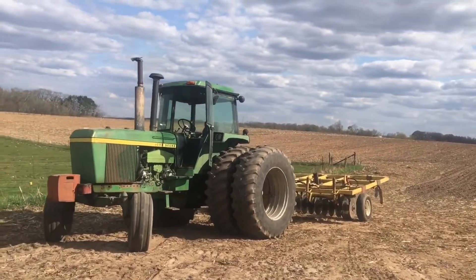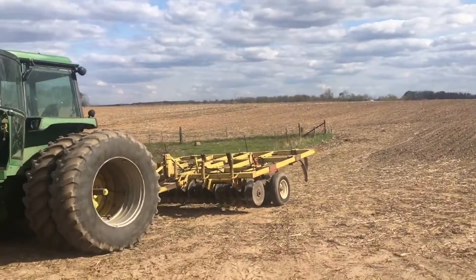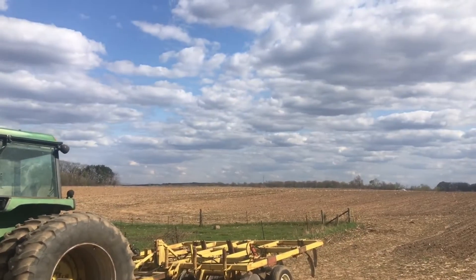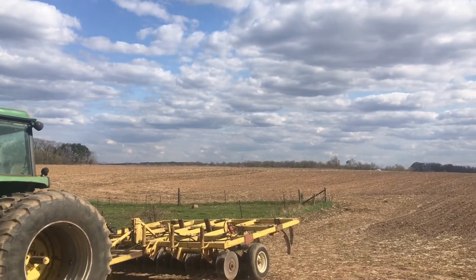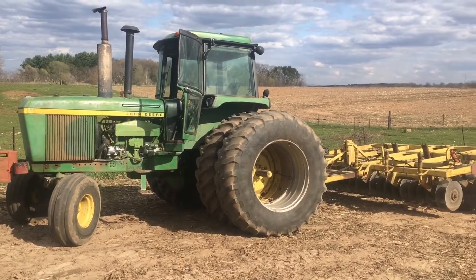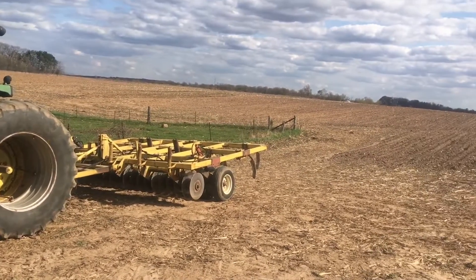We are ready to finish up this field here. I spread manure on it yesterday, got most of it covered. We got like maybe two acres, not even, to cover and then the outside rounds. And then that'll be a wrap for all the chisel plowing of this year. I did a ton of it in a couple days.